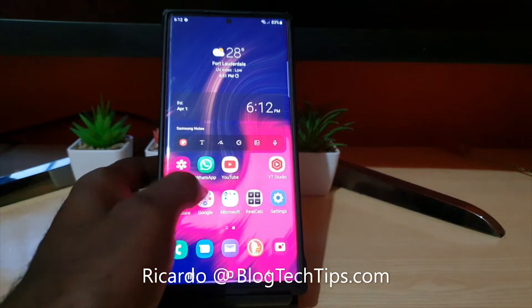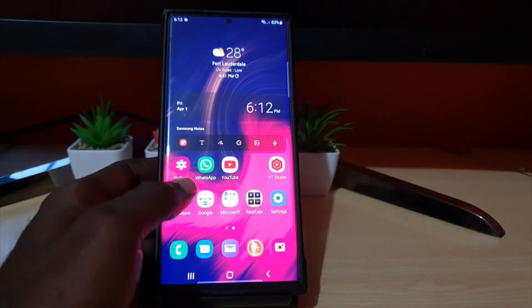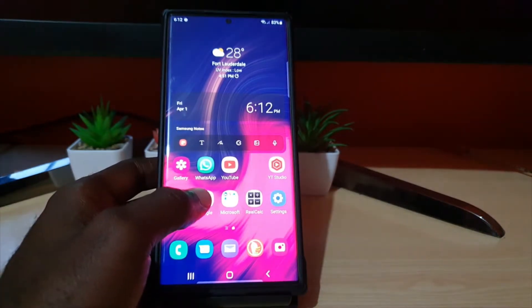Hey guys, Ricardo here and welcome to another blog tech tips. In today's tutorial, I have the Samsung Galaxy S22 Ultra and I'll be showing you how to use the extra dim feature.